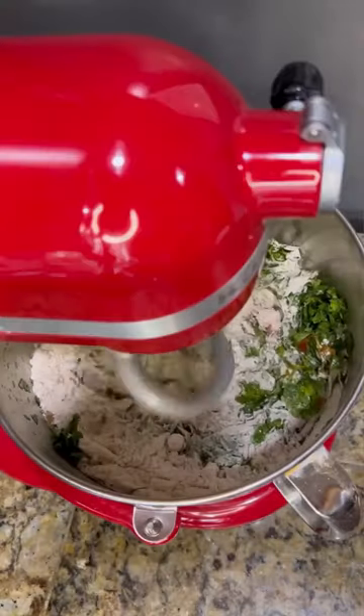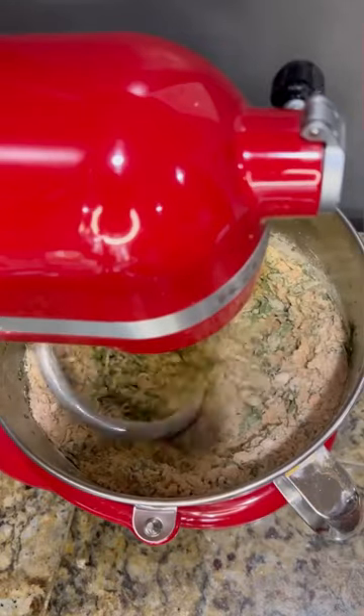Start the stand mixer and first let the flour combine with all the spices, curd, and oil.